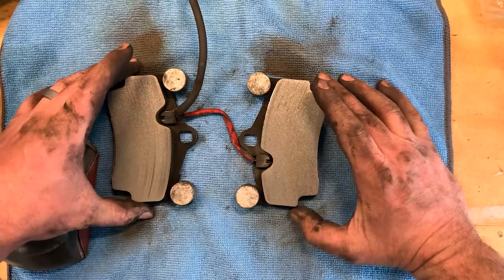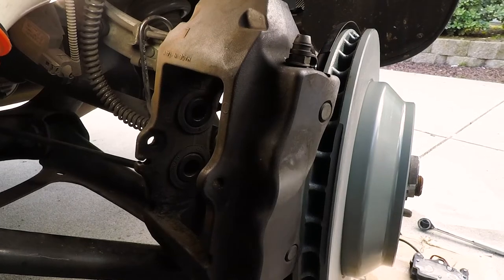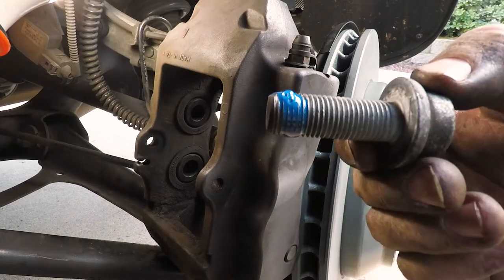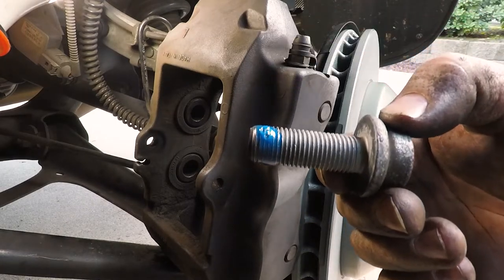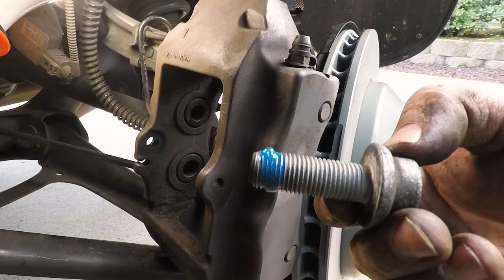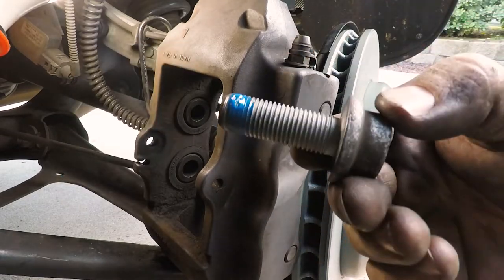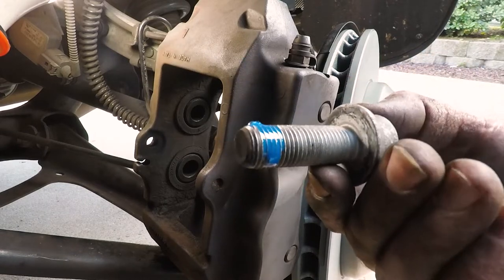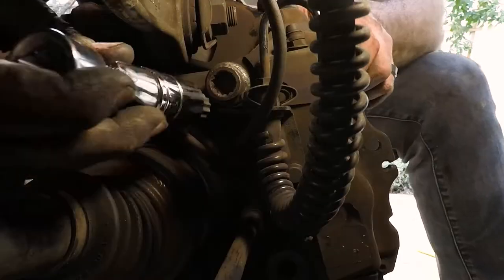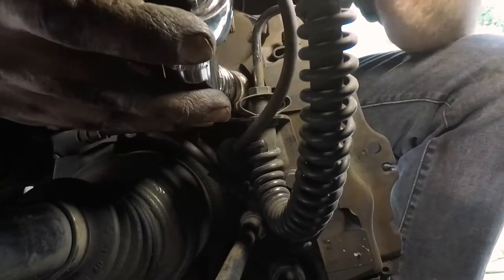Time to put the caliper back on. Audi recommends replacing the caliper bolts completely, but I'm going to reuse these bolts and put a little blue loctite on them. Through my research on Audi blogs I came to the conclusion to torque these at 140 foot-pounds or 190 newton meters. Just make sure you look up the torque specs for your specific car — every car is going to be a little different.